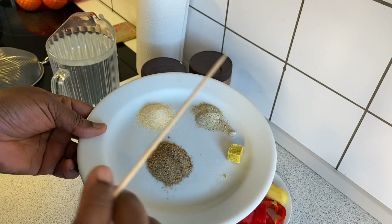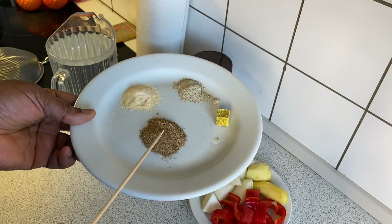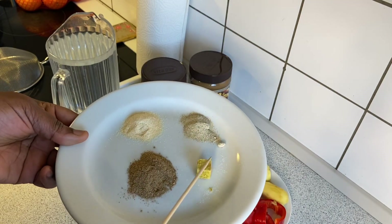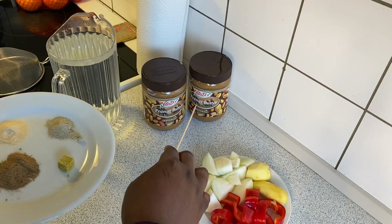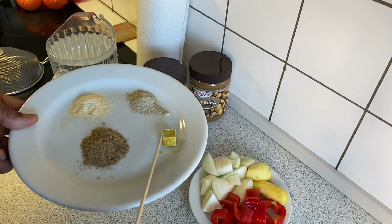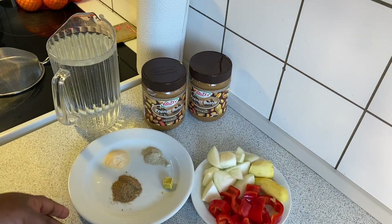Other ingredients I have here are some white ground pepper — you can substitute this with paprika if you have it available, or black pepper. Here I have some garlic powder, which is optional. I also have a combination of pepper soup spice — you can leave this out if you don't like it. Then half a seasoning cube. Don't add salt because the peanut contains salt, unless you're using organic peanuts without salt — then you can add a little pinch.